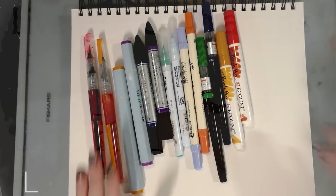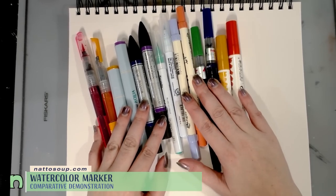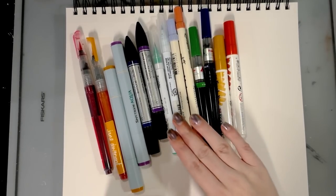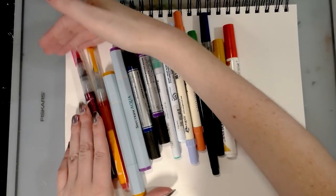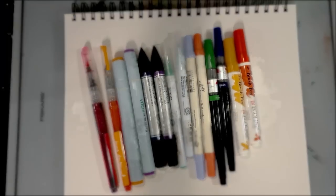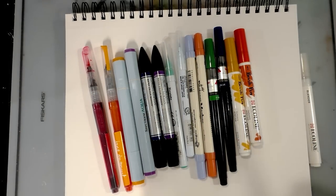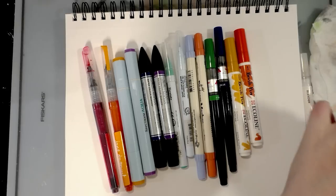This is a brief demonstration of several popular watercolor marker brands, including the Pintail brush pins, Jane Davenport Mermaid markers, Spectrum Aqua, Winsor & Newton, Clean Color Real Brush, Distress markers, and Eco Line markers. It's a side-by-side comparison to help you find one that works for you. I have the Eco Line blender marker, a water brush with clean water, and a paper towel to clean the water brush.